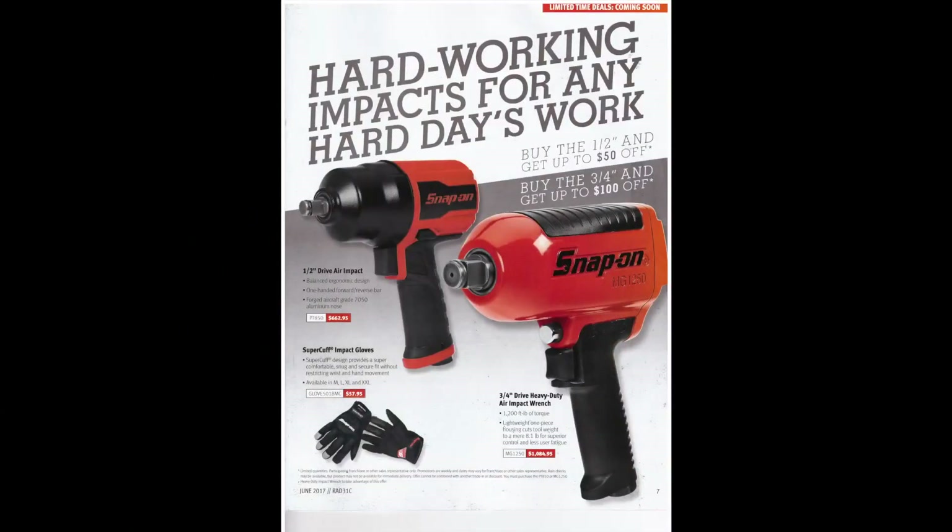Here they've got the half-inch impact again at $662. I don't know if I'd spend that much on an impact — I think three to four hundred bucks is kind of tops for me for a half-inch air impact. And $57 for some impact gloves is also pretty pricey for something you spill some oil on and they're pretty much wrecked anyway.